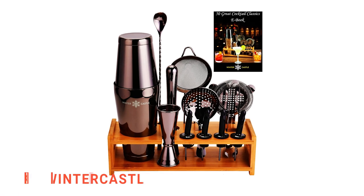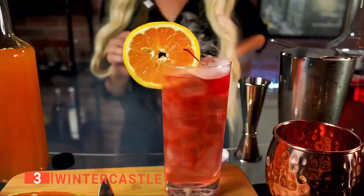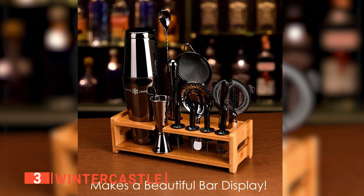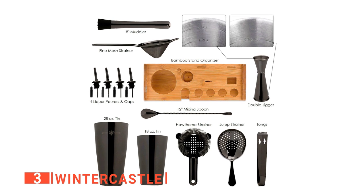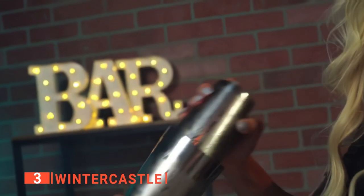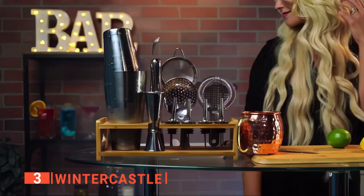The third product on our list is the Winter Castle. Are you looking to take cocktail hour to the next level? Well, the Winter Castle kit can help you. This sleek 18-piece bartending kit can take you there. What comes in the box is a professional Boston-style shaker that includes three different strainers and a perfectly spiraled and balanced bar spoon for smooth, effortless stirring. Additionally, you get 50 great cocktail classic e-books and an 8-inch muddler.